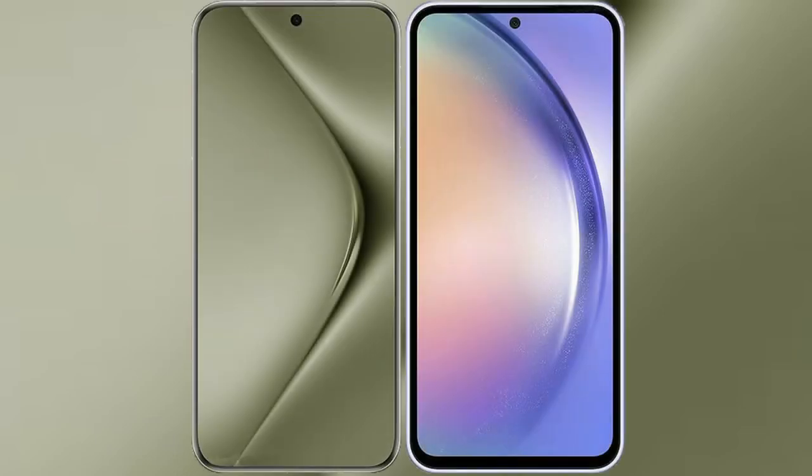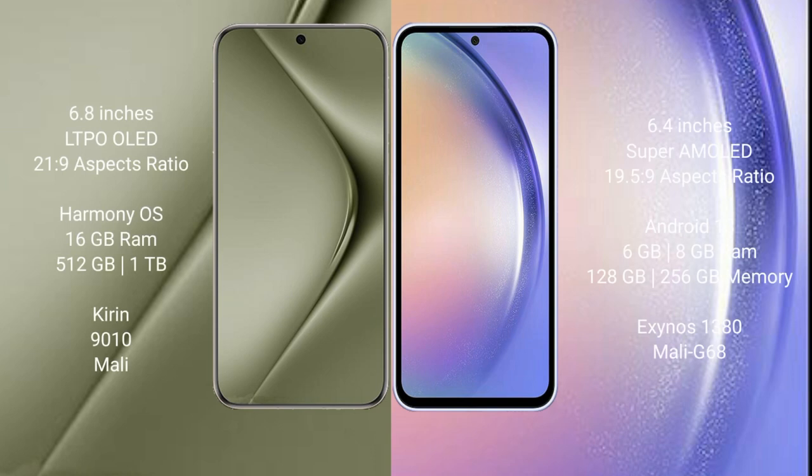I will compare the new Wahabepura 70 Ultra with Samsung Galaxy A54. Wahabepura 70 Ultra comes with a 6.8-inch LTPO OLED display and Saksapresor 21.9. Samsung Galaxy A54 comes with a 6.4-inch Super AMOLED display and Saksapresor 19.5.9.